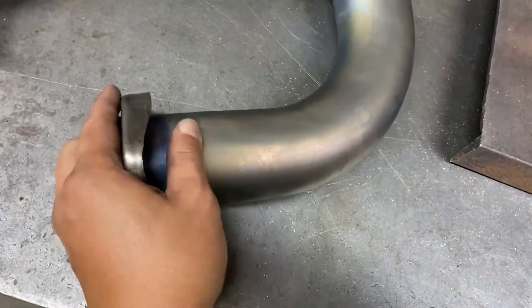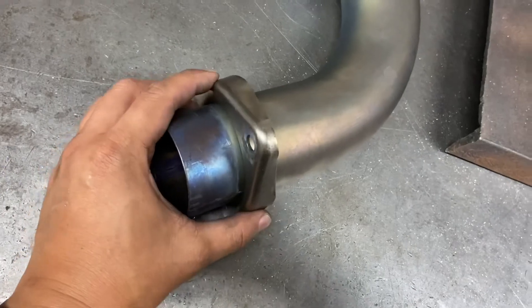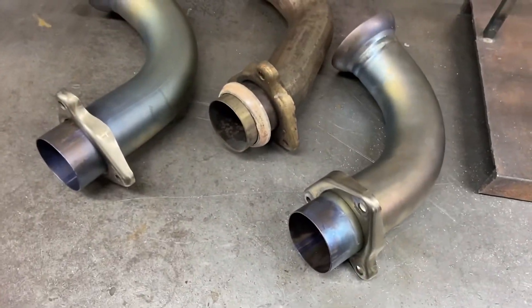The fact that I can do this with one hand and it has the same amount of play as the factory one — I think I did a pretty good job. Ready to go in the car.